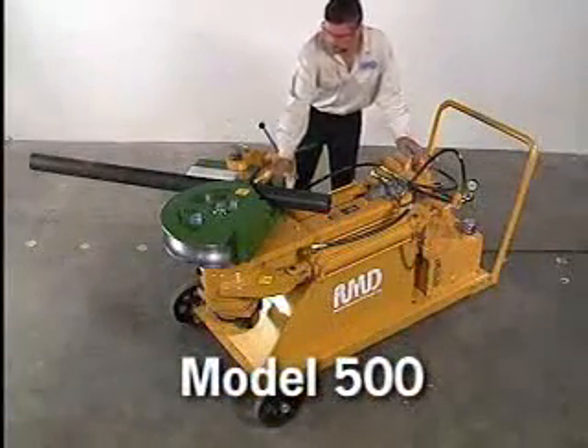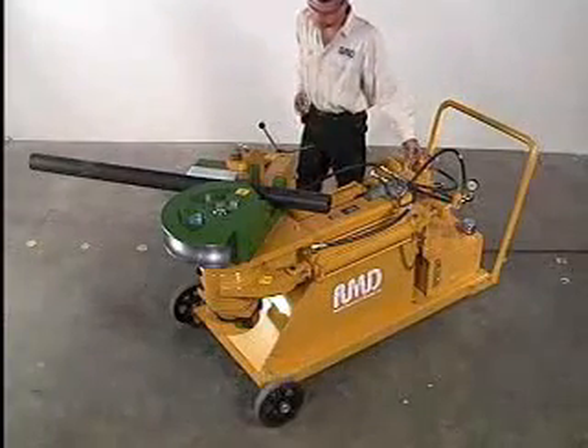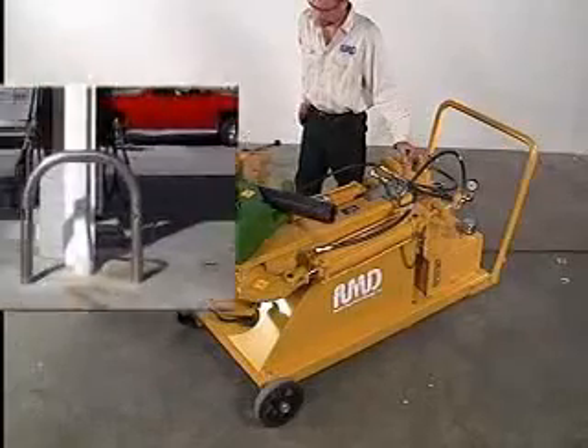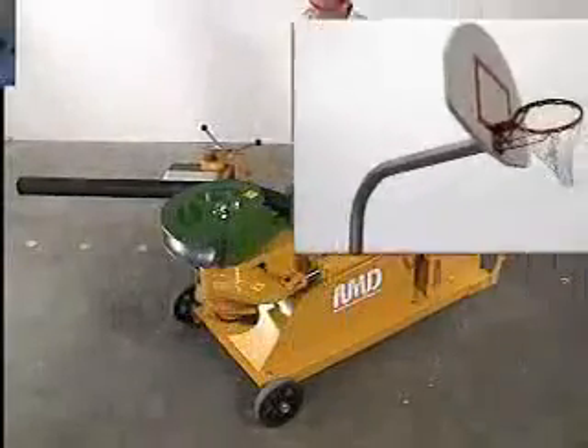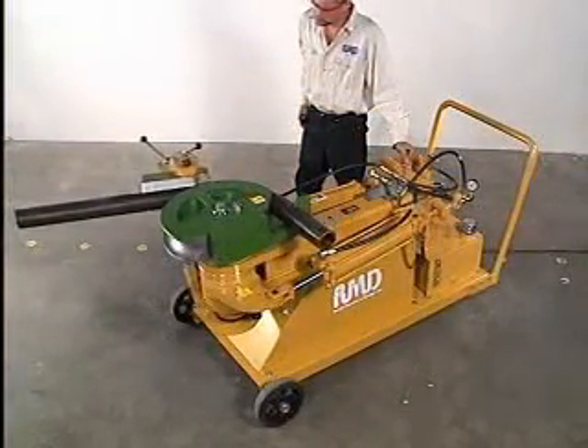The Model 500 is so simple it can be used by anyone with minimal training. It is the perfect bender for those heavy duty applications like gas pump guards, basketball posts, or ship building, and would be an excellent addition to any welding, fabrication, or construction shop.